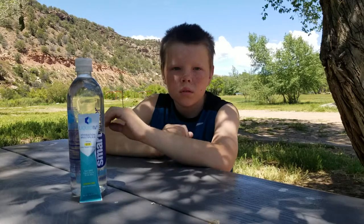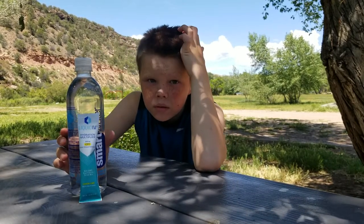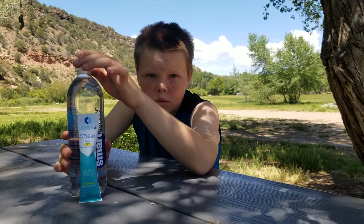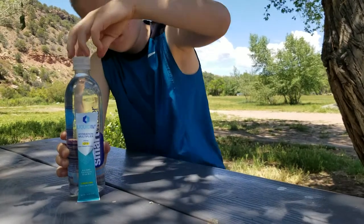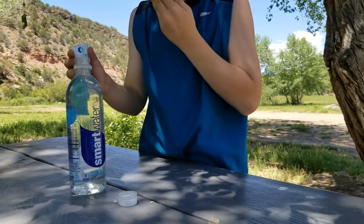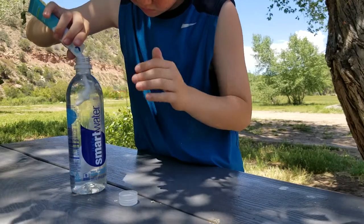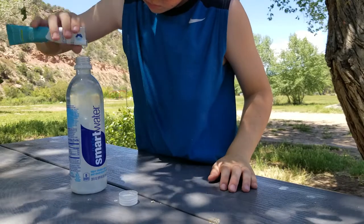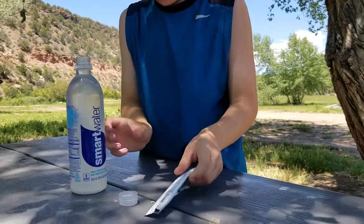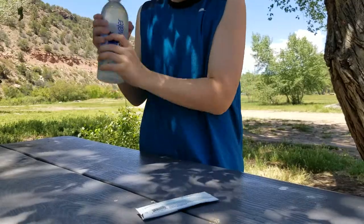Mika here, my son, is going to demonstrate how we are going to mix this. I've already opened the Liquid IV for him because they have been a little bit tricky to tear open — I've had to use a knife. It calls for a 16-ounce bottle of water, but I have found that it tastes a little bit better in a 20-ounce bottle of water.